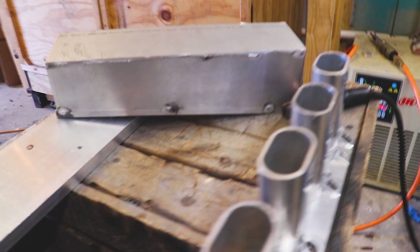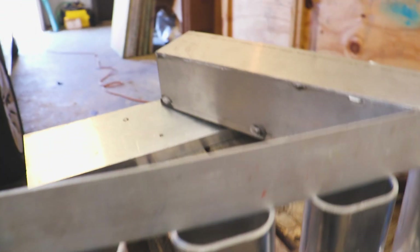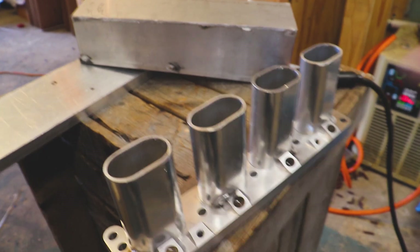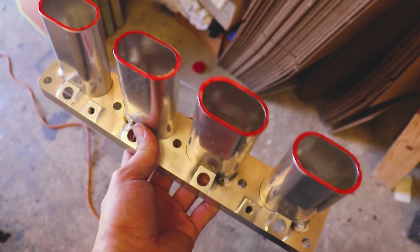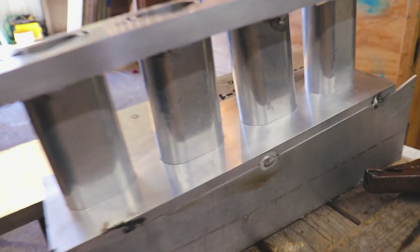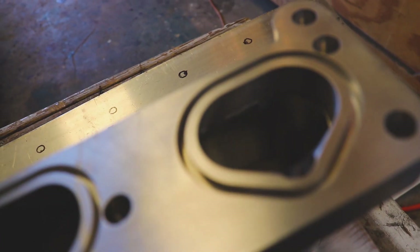We got her all nice and tacked up. Now I just need to level this out because there is a little bit of an angle on these runners, and I just need to get rid of these two high peaks right there in the center so it's nice and level once we put our plenum on. We got it nice and flush — everything's fitting up pretty awesome. Nice and seated, and they all flow really nicely into one another. So I'm going to tack that up real quick and then we'll move forward.